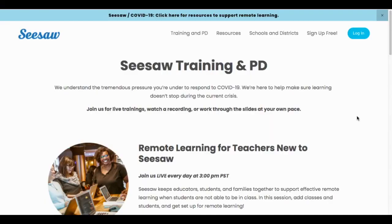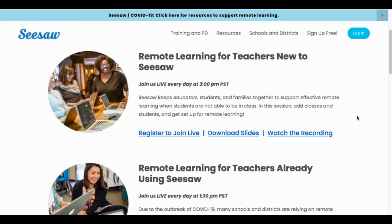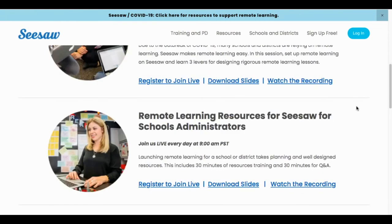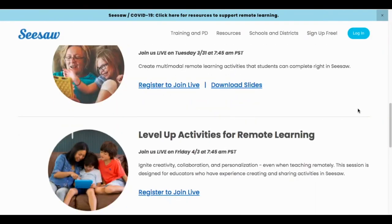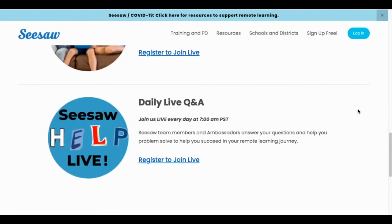There are so many people new to Seesaw or learning how to use it for home learning. Seesaw is offering daily training and PD depending on what you need. There are sessions for remote learning for teachers new to Seesaw — you can register to join live, download the slides, or watch the recording after it posts. They also have training sessions for teachers already using Seesaw, for admins, how to create your first activity, how to level up on activities for remote learning, and daily live Q&A sessions.